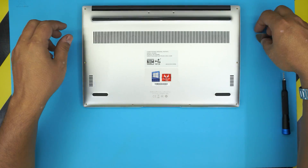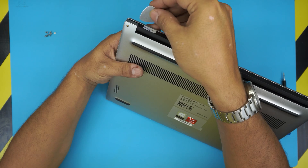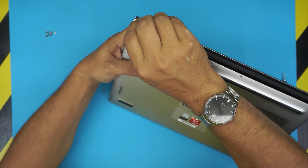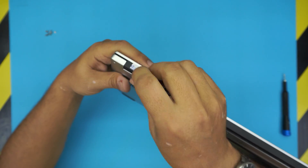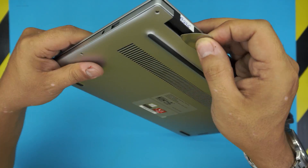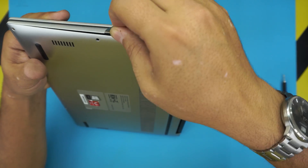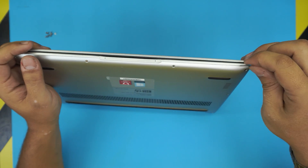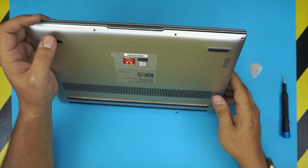Once you have it in position, grab the guitar pick and start from the hinge at the back. Stick it right between the top and the bottom cover with a little bit of force — wiggle around and you should get it in there. Twist it upward to get the corner loose, then work your way along the sides, twisting and listening for that click. Go to the front end the same way, twist, and everything should come up.